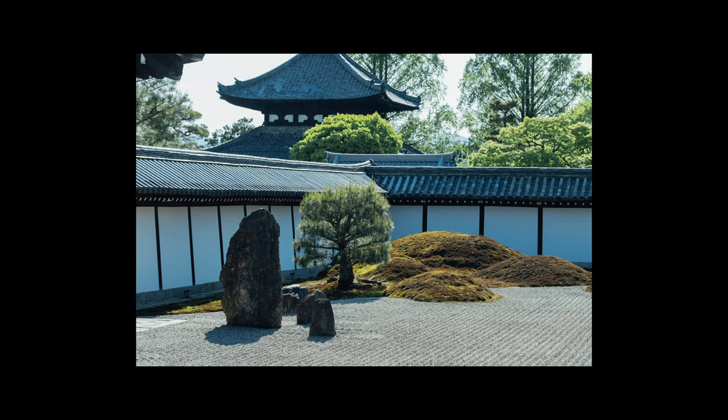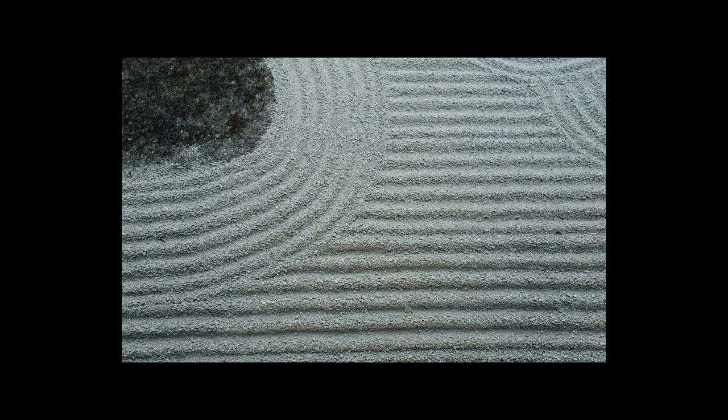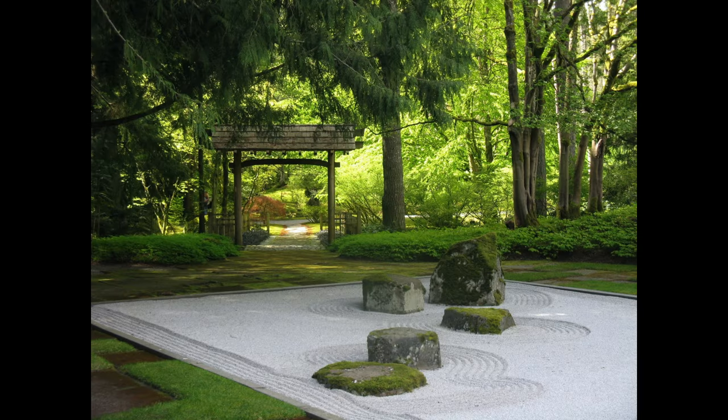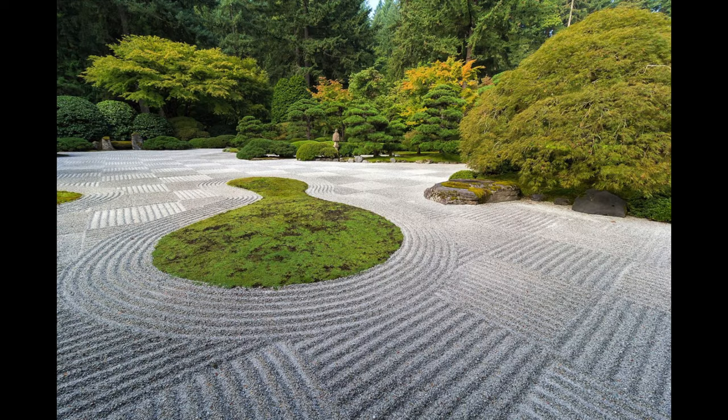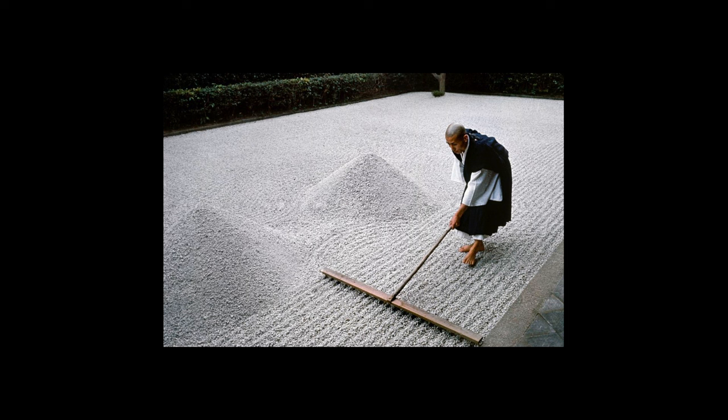Unlike Chinese gardens, Zen gardens often incorporate smaller and precisely shaped rocks arranged in patterns, and use dry landscapes made up of sand or gravel instead of large bodies of water. The Zen garden is a beautiful expression of the blending of two cultures and their unique interpretations of natural design philosophy. Gravel is used more frequently than sand, as it is less easily disturbed by rain and wind.